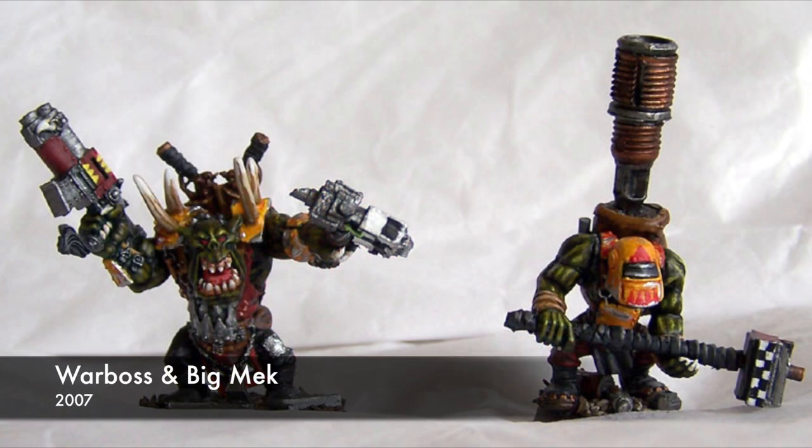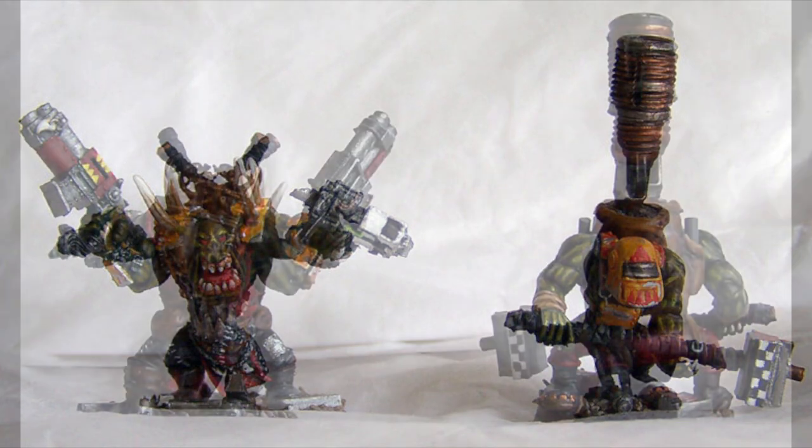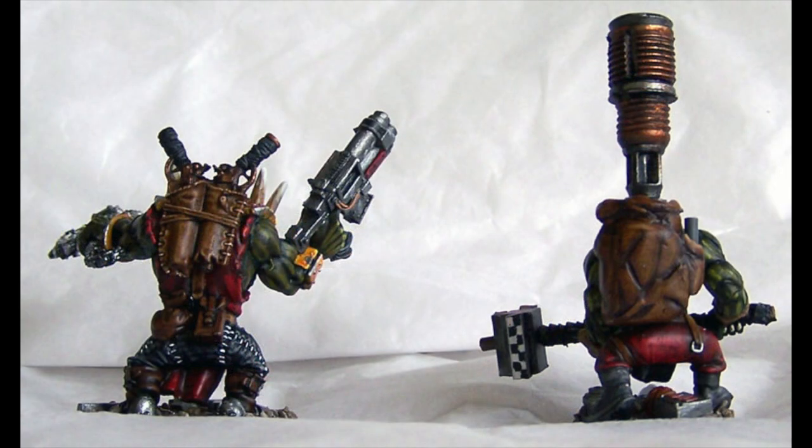So this was a year later, 2007 — the Warboss and the Big Mech. The Big Mech I did a lot of conversion work on: a backpack with a custom force field, and a hammer I thought looked cool. The Warboss, I put the spikes on the shoulder — that's green stuff. Most of this was done with dry brushing, at least the weapons and the metals. I didn't have any washes or inks. There's some basic layering on the skin, but it's not very subtle, not blended. Most everything is just painted flat with a few highlights here and there, but all very simple.